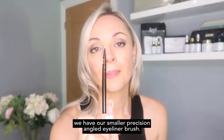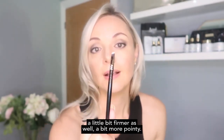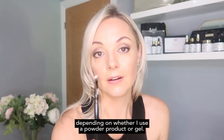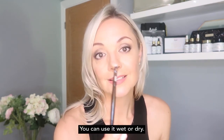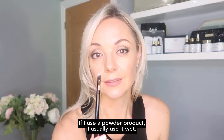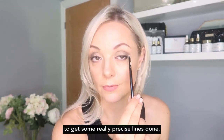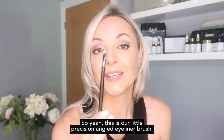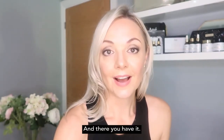Last but not least, we have our precision angled eyeliner brush. It's a little smaller than the eyebrow brush, a little firmer, and more pointy. This is what I use to really line and define my eyes. It works with powder or gel products, and can be used wet or dry — I typically use it wet with powder products. It's really useful for getting precise lines and definition, especially if you want to do a nice cat eye with a flick.